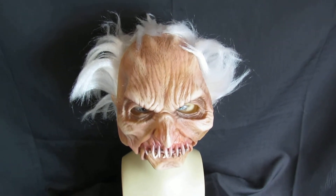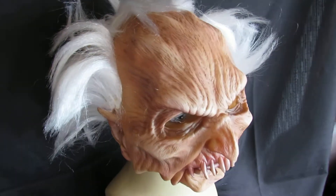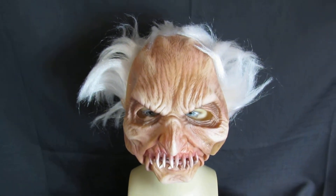Okay, so this guy is called Phantom 2. He is a Zagani Studios super soft latex mask. It's surgical latex, moves with your face, very flexible. Give a little pinch to see how soft it is — very, very soft, looks really good, nasty little teeth there, really freaky mask.